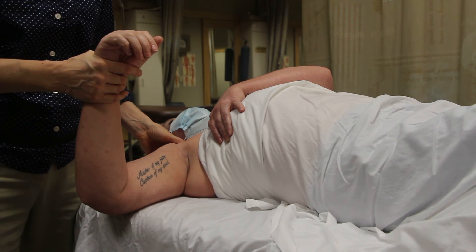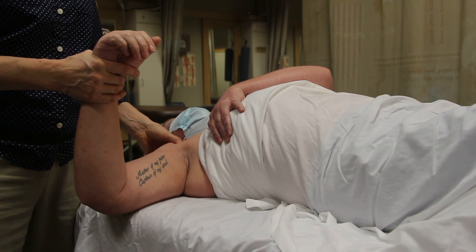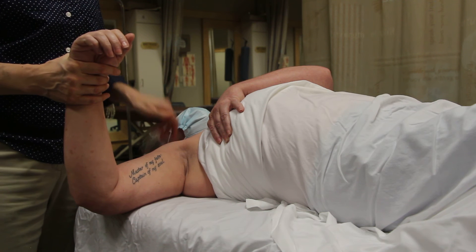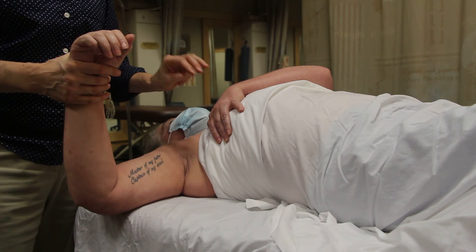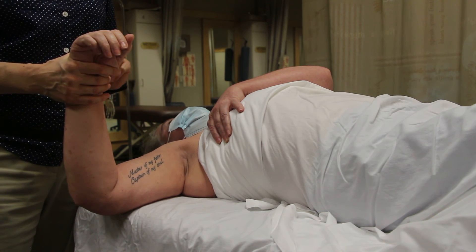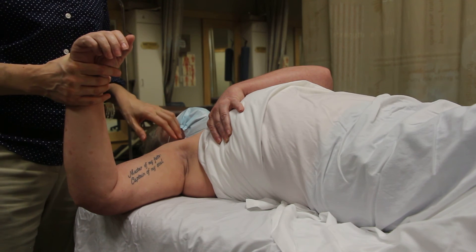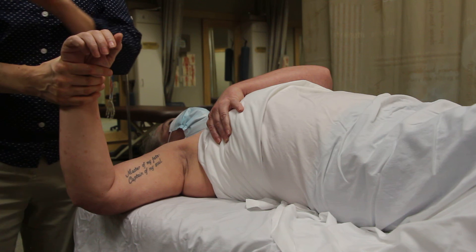Have her partner treat there as well. If you have a male client, you could also treat the third, fourth, and fifth rib attachments.